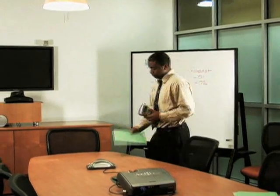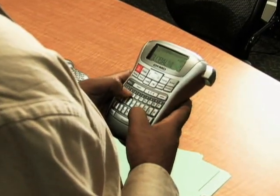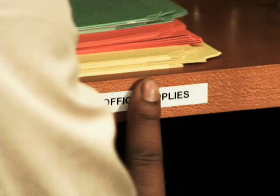The Label Manager 220P combines advanced labeling technology with go-where-you-go portability and work-like-you-do functionality. Use it like a PDA. Place your thumbs on the familiar QWERTY keyboard to easily label files, equipment, media, cabinets, and more.